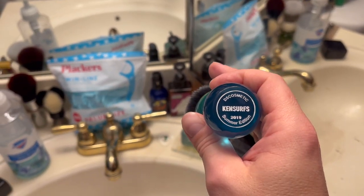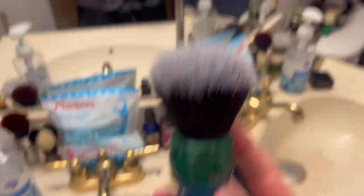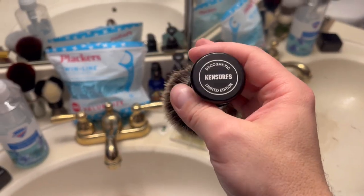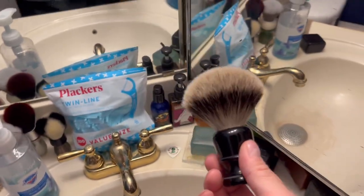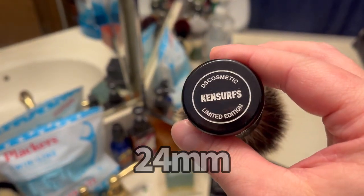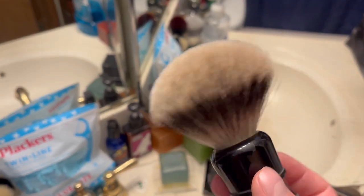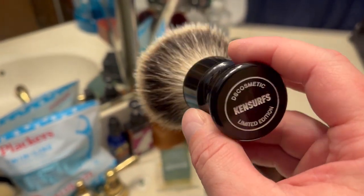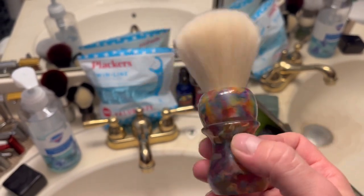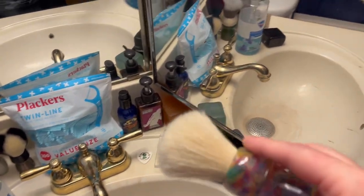Ken Surfs DS Cosmetic 2019 summer edition - I think that's 24 millimeter. This is 26 millimeter tuxedo knot. This is the very first Ken Surfs DS Cosmetic brush I bought and this is rare because it was the very first one, limited edition, no longer available. I had to get the badger because of the crystal skull and all that stuff. And also we have DS Cosmetic Ken Surfs 2021 limited edition boar brush, 26 millimeter, nice soft boar brush.